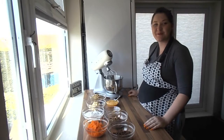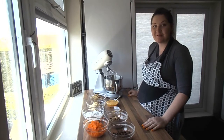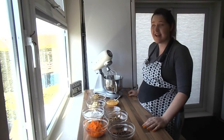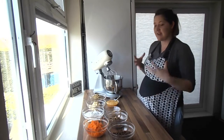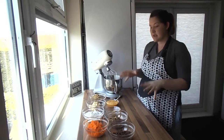Hi everyone, it's Michelle from Soup. Today we're going to be making carrot cake with a cream cheese frosting. I'm really excited about this one because I absolutely adore carrot cake. You can make it so moist and yummy, it's amazing. So let's jump straight to it.